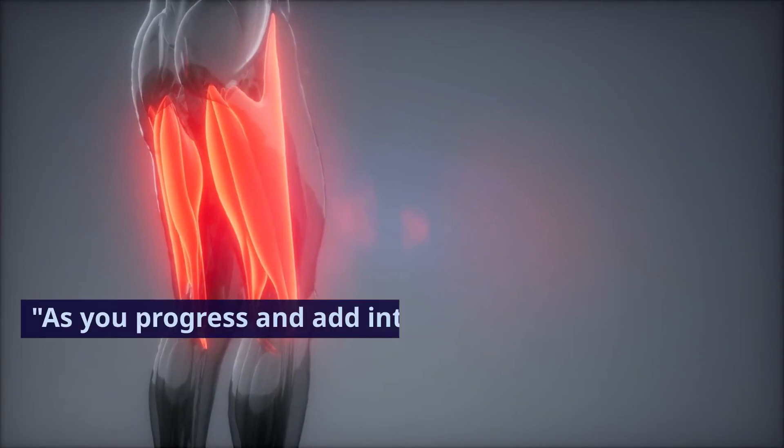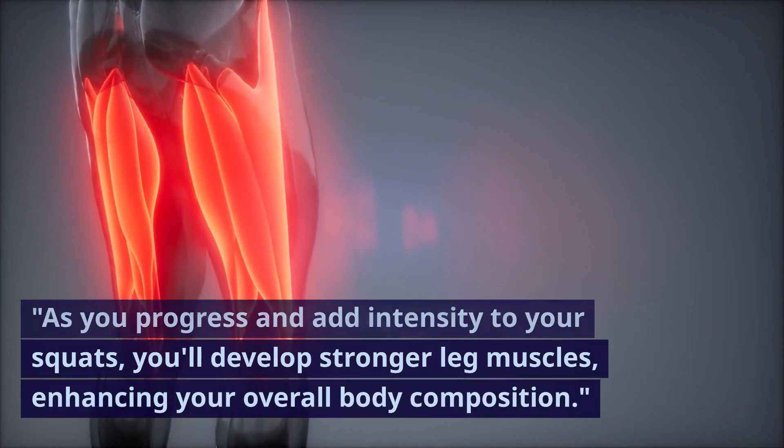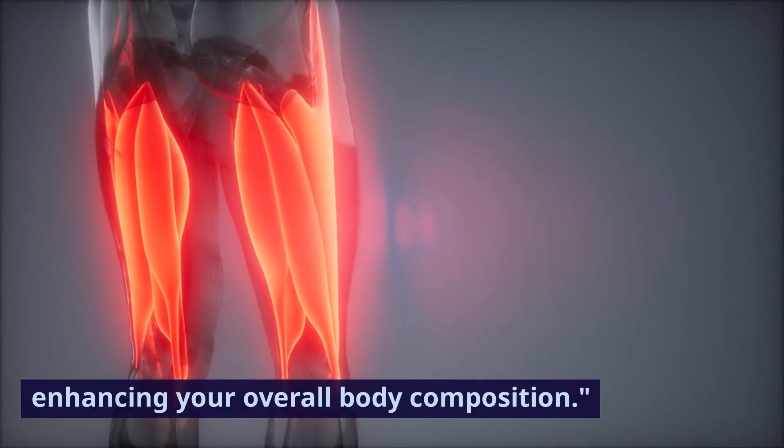As you progress and add intensity to your squats, you'll develop stronger leg muscles, enhancing your overall body composition.